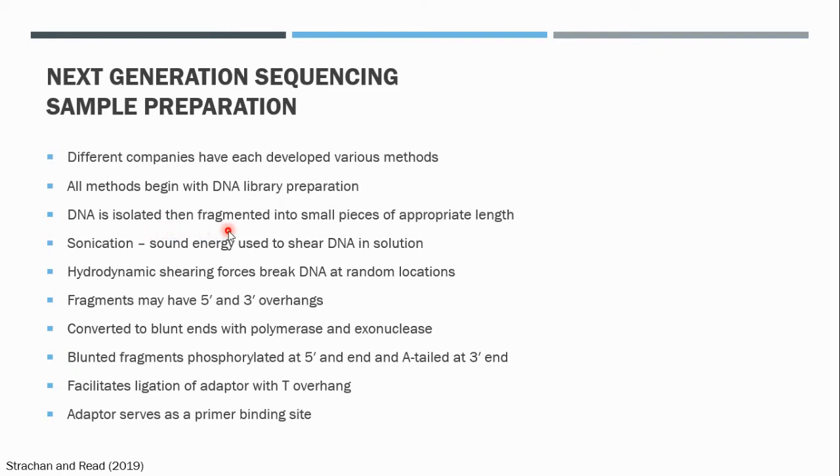DNA can be fragmented into small pieces using a process called sonication. Sonication involves the use of sound energy to mechanically shear DNA in an aqueous solution, and this occurs due to hydrodynamic shearing forces which break the DNA at random locations. So you have DNA that has been extracted from a particular organism, which is then sonicated into smaller fragments. For example, in the Illumina platform you'd have approximately 100 base pair fragments.